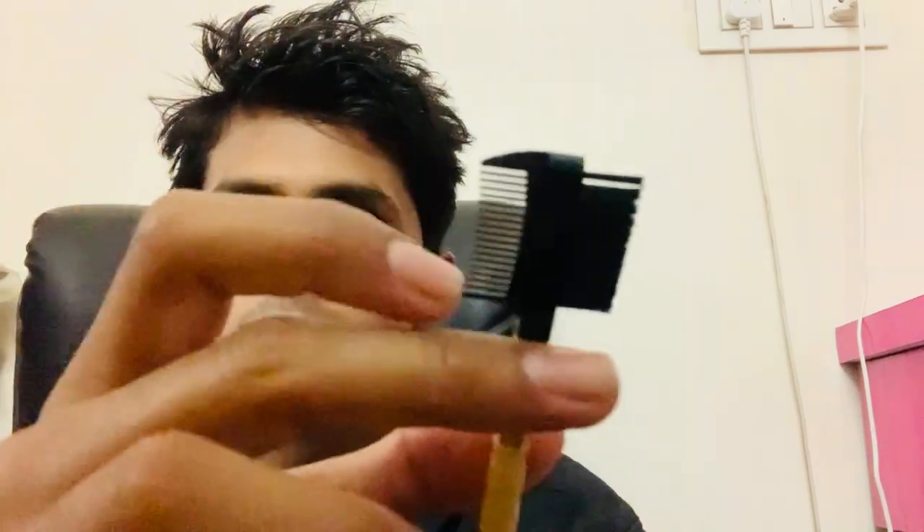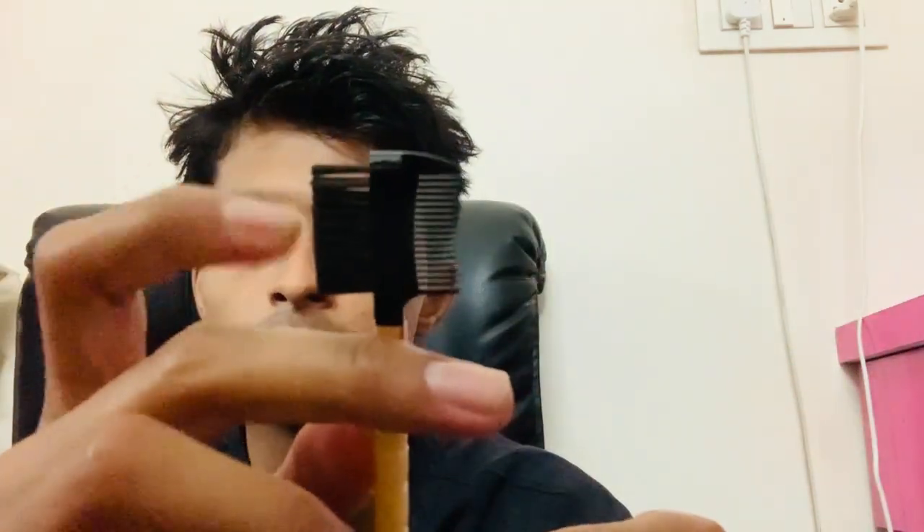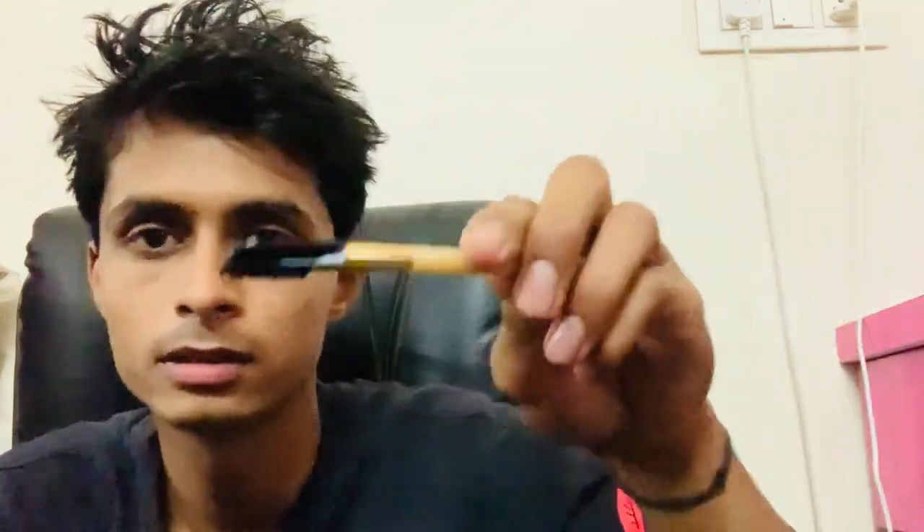What is this used to do? Eyebrows — it has two sides. This one is a brush and this one is a comb. Eye lashes maybe. Just clean your eyelashes with this.